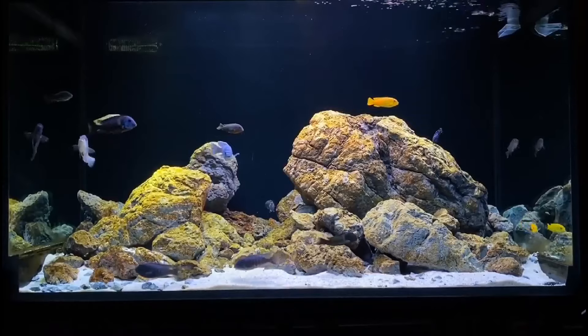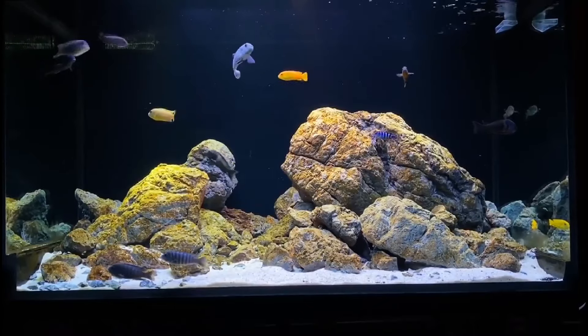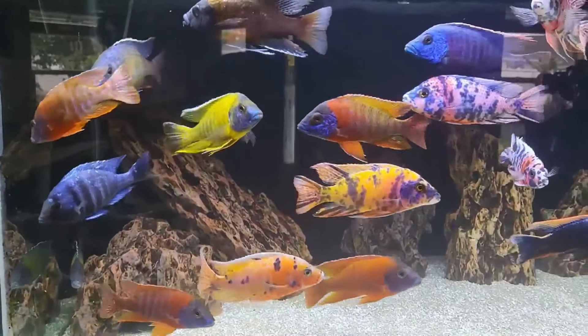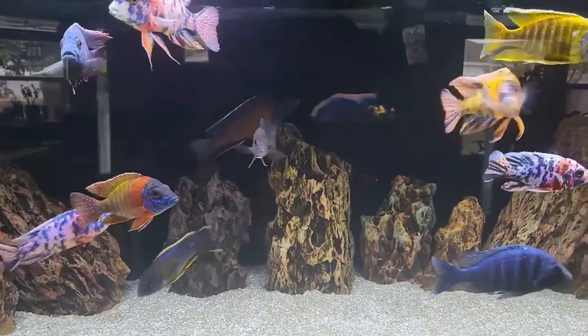Ninth, Pictus catfish. The Pictus catfish makes for an easy-going tank mate for your African cichlids given that they tend to stay at the bottom of the tank and keep to themselves. They are also a fish that enjoys being active at night, so having somewhere for your cichlids to sleep peacefully is important.